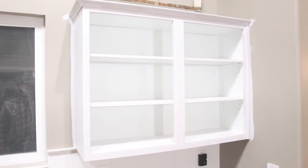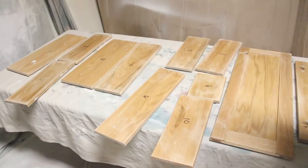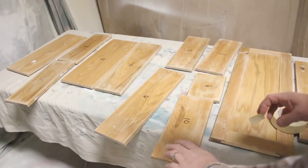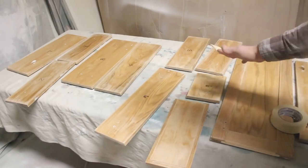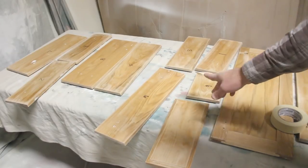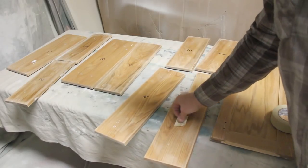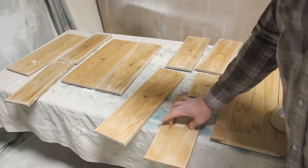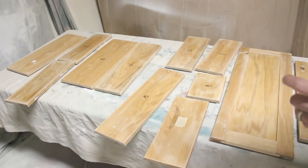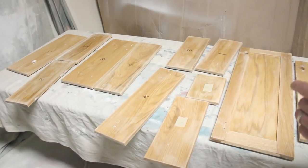We didn't tape off the walls because we are also repainting the walls. These are all the cabinet and drawer faces — we're going to spray these. I've got them laid out on a table; these are the back sides of the drawers and the cabinets. I'm going to paint those first so that when I flip them over I don't want any blemishes on the front. I'm just going to take some tape and cover the number so I don't paint over the numbers and lose them.